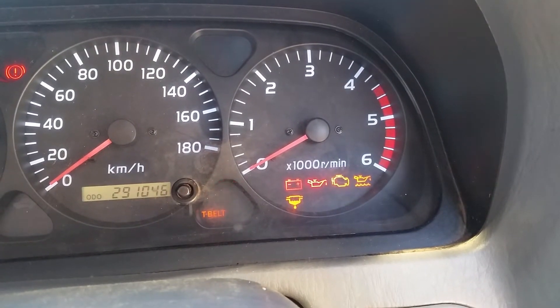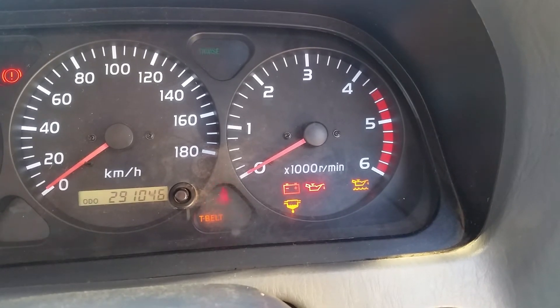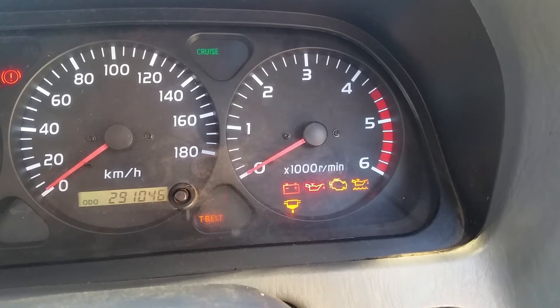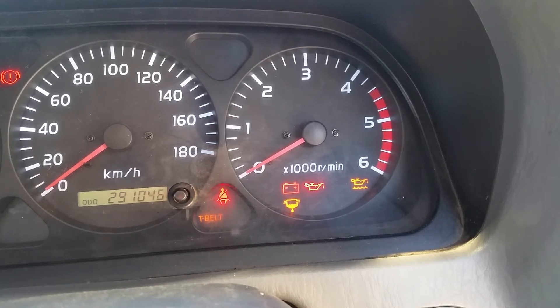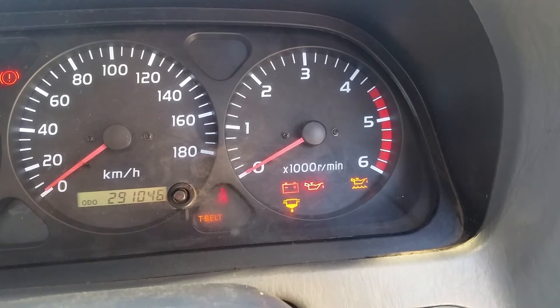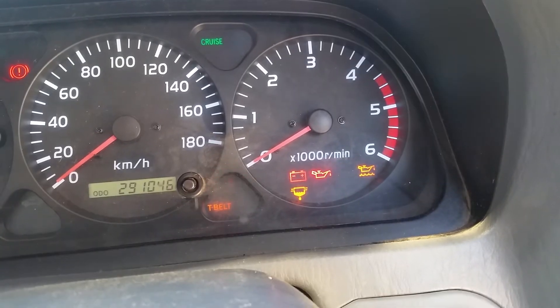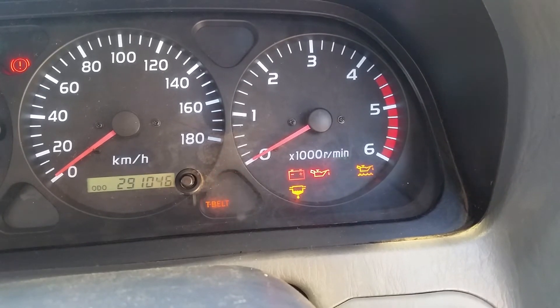It'll start to flash the check engine light. You read the codes by counting the number of flashes on the check engine warning light. The code numbers are displayed as a set of flashes separated by a two-and-a-half second pause. Each flash is a half-second flash, then there's a one-and-a-half second pause before the next series of half-second flashes. The first group of flashes are your tens digit and the second group are your units digit.